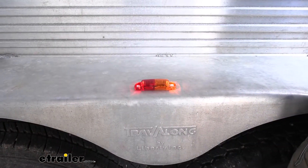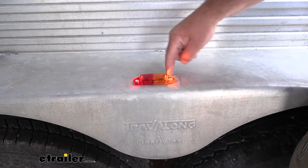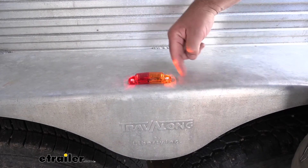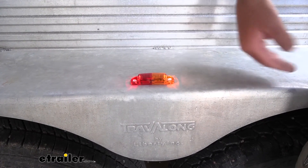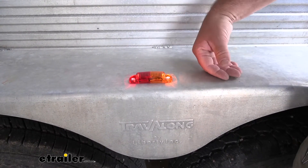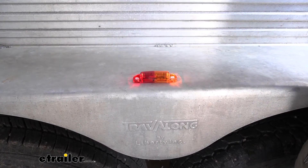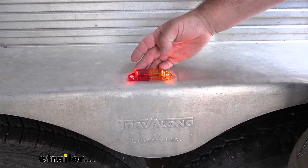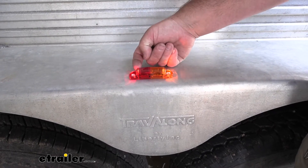Even with the lights on inside the shop here, it is during the day and our garage doors are open. You can see the LEDs are very bright. You have your amber one facing forward, and that LED light is here on the end. It gives us plenty of noticeability from oncoming cars. And the red one is going to give us anything that's coming up behind us — maybe we're on a three-lane highway or something like that and somebody wants to pass us. They'll be able to see the outside of our fender edge here.